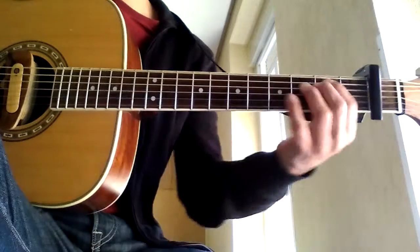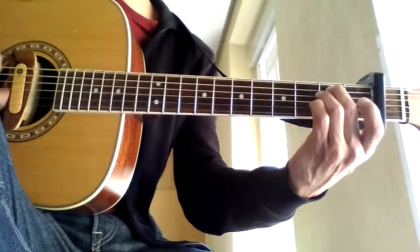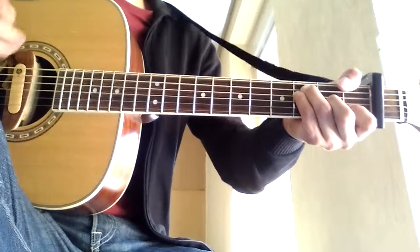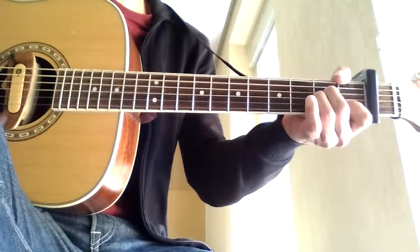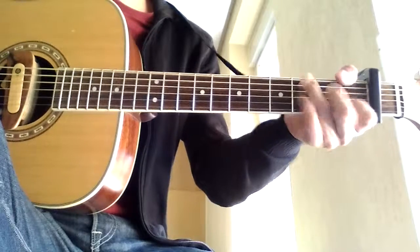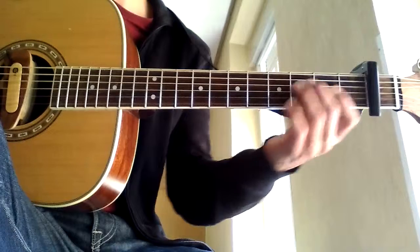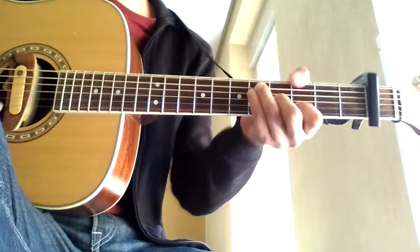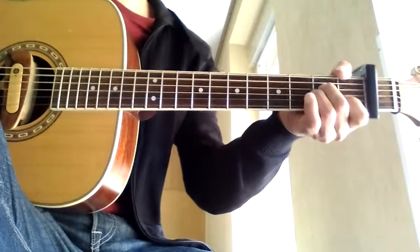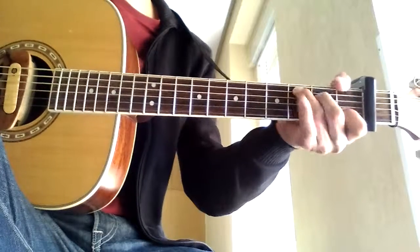And the middle part, honestly, I'm not really sure about, but it's A minor. So it's really just as I'm playing it anyway — ascending, so it would be down, down, down, down, down, down, and then verse until the end as you like.